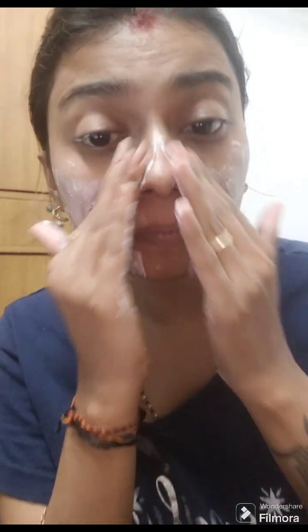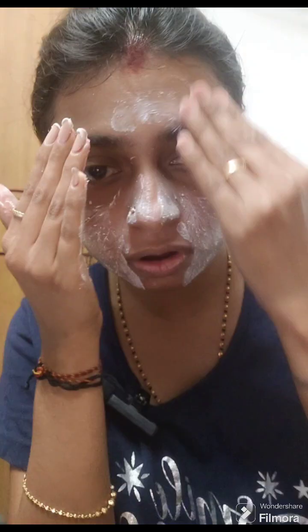Now I will be using the scrub. Step 2 is the face scrub — let me just show you how it works. You apply the face scrub in a clockwise motion to scrub your face.